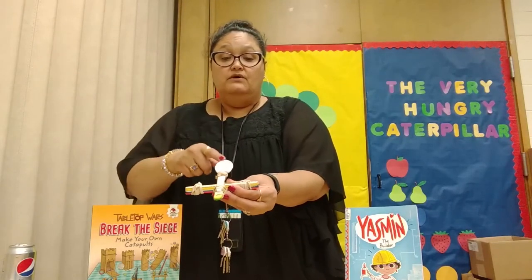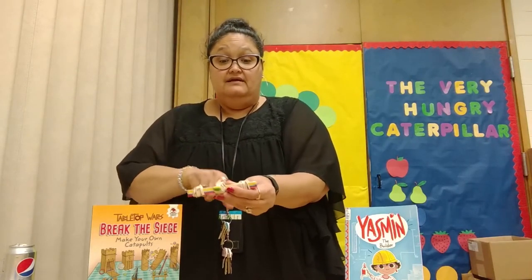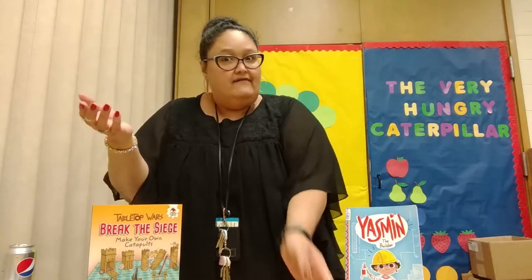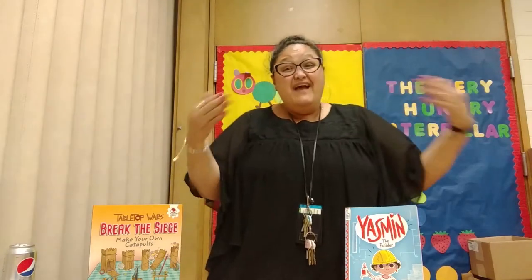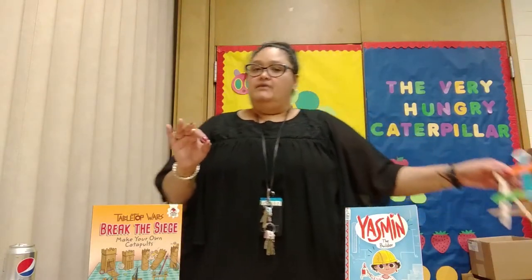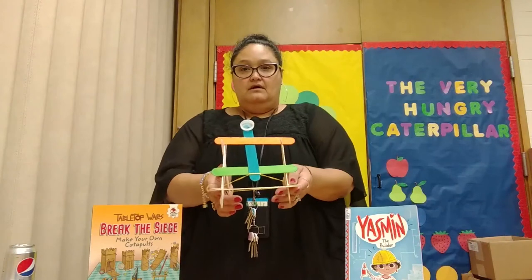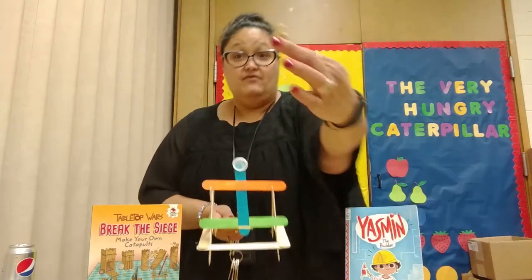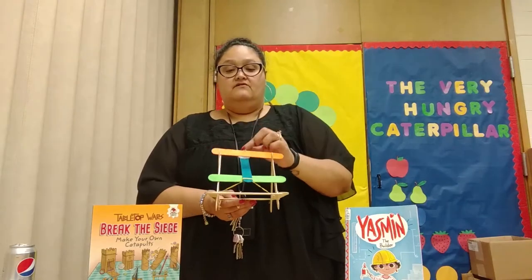Whatever item we put here, we're going to transfer that energy, right? And the tighter these are, do you think it's going to work? You have to try it and see. Now we have another one — it's a little bigger. Check that out. See how that works. We can have a rubber band here. You think that's going to fly? It went all over there.